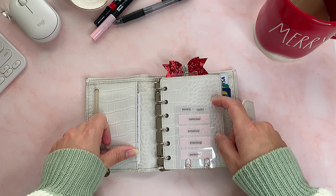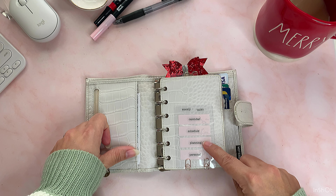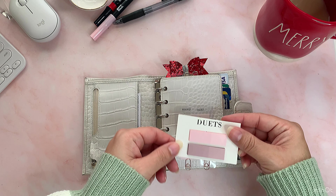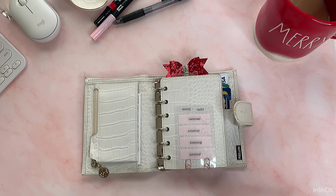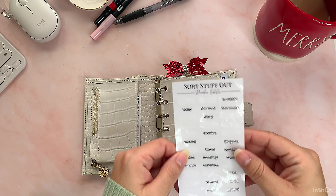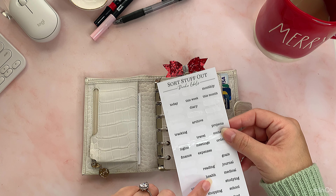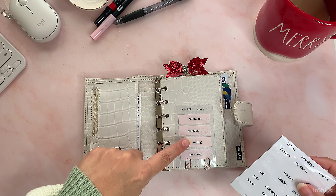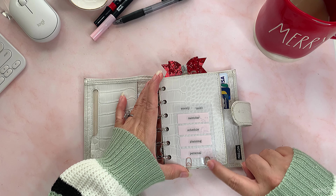On this side I just have this transparent card that says 'calendar, schedule, planning, and personal.' I bought the transparent card and these little flags from Etsy. I also bought this file from Etsy — it has like titles and random headings you could use in your planner, and I just put them on the flags. I got these little two rose gold clips from Amazon.